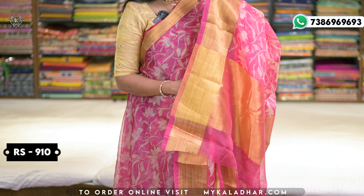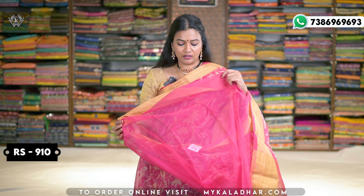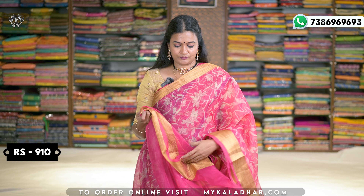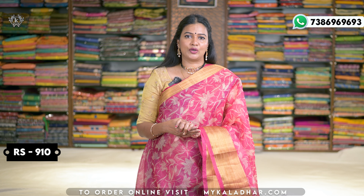Next is the blouse. The blouse is self color, plain, with a border. The price is 910 rupees. It is a very beautiful piece in the collection.